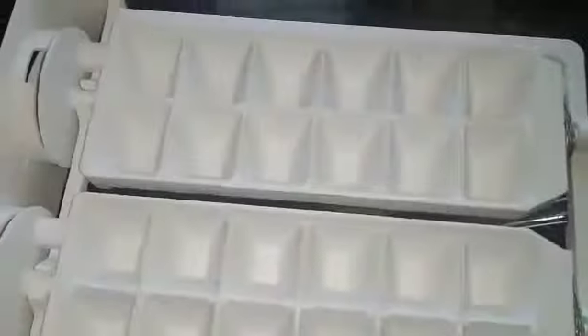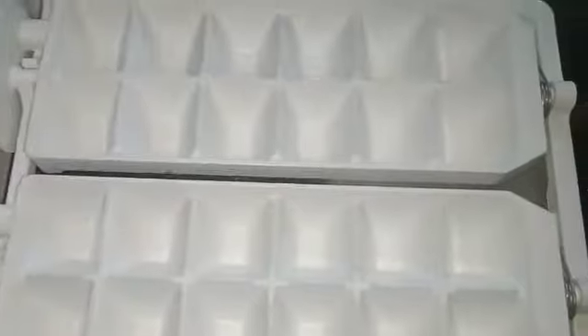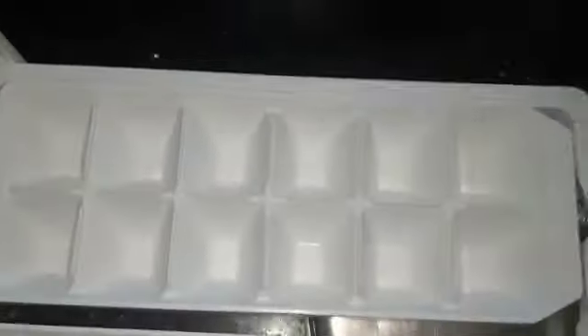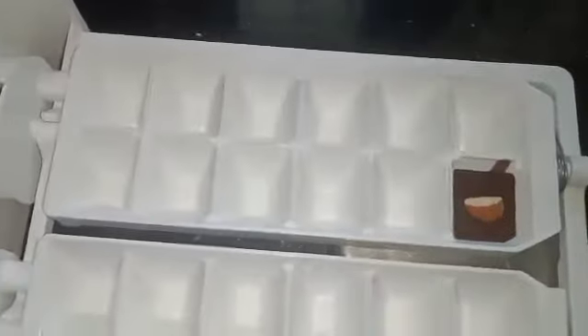Pour into the ice tray. This is a very nice taste. Then add a little bit using the ice tray.